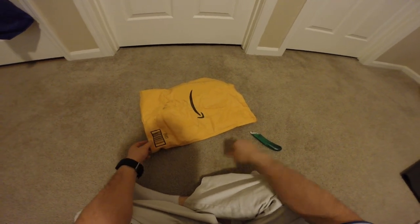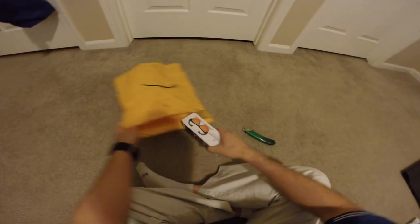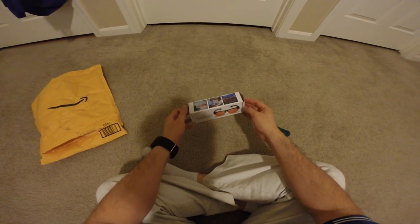Hey guys, this is Robert and here's another package. So let's open it up and see what's inside. It is Element Active over-the-glasses anti-blue blocker.